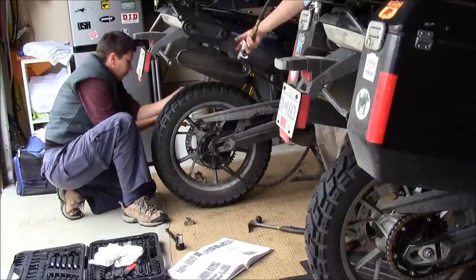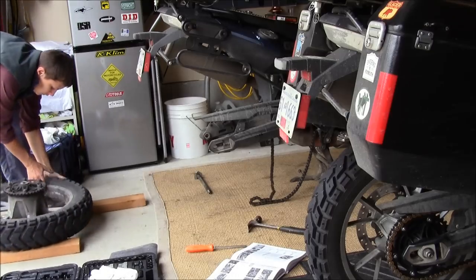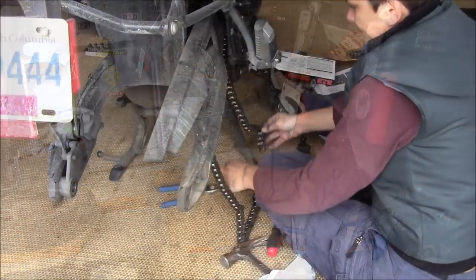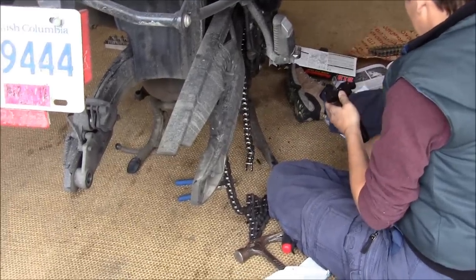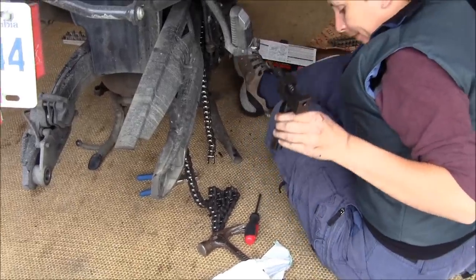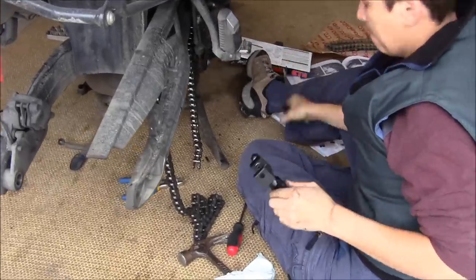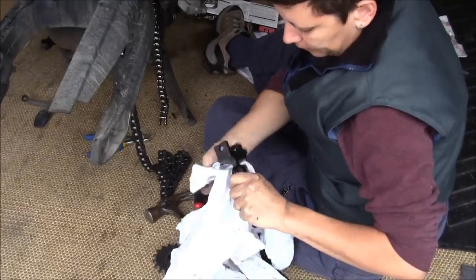Today is bike maintenance day — Cheryl's first attempt to do her sprocket and chain. I forgot to film Cheryl breaking the chain, just show the gadget. Something just fell out of there. She just broke the continuous link chain because she's got to take it off.